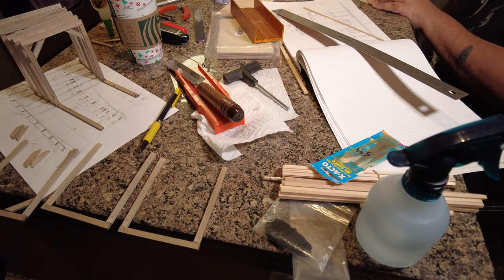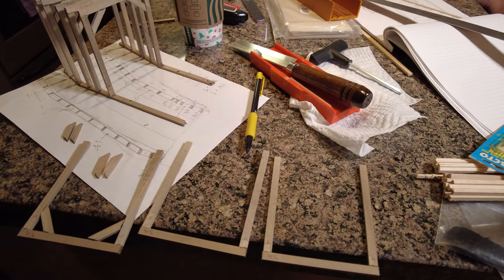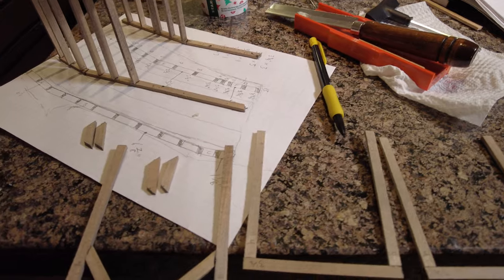Hello everyone and welcome to the next update on the Tumble Rock Canyon Railroad. In this episode we'll be focusing on the first phase of construction on the mountain and tunnel.